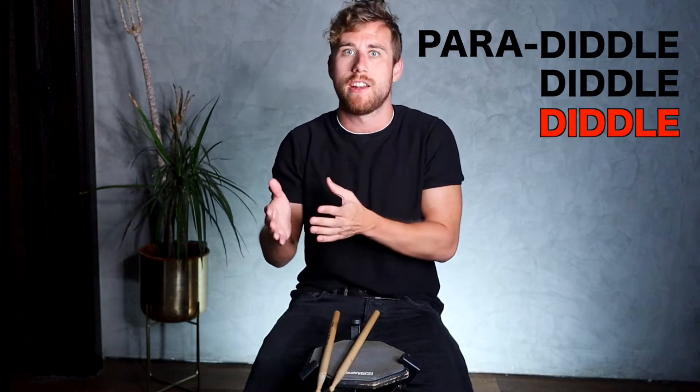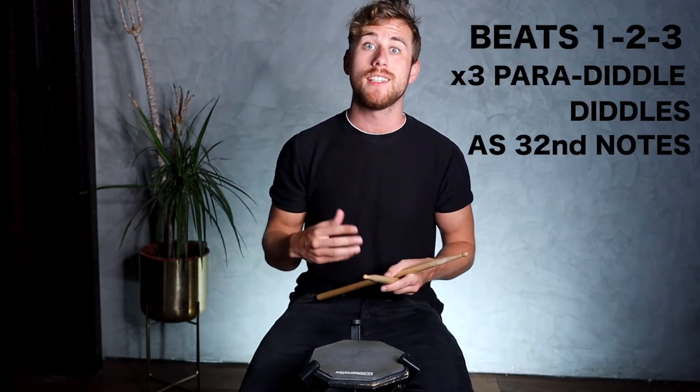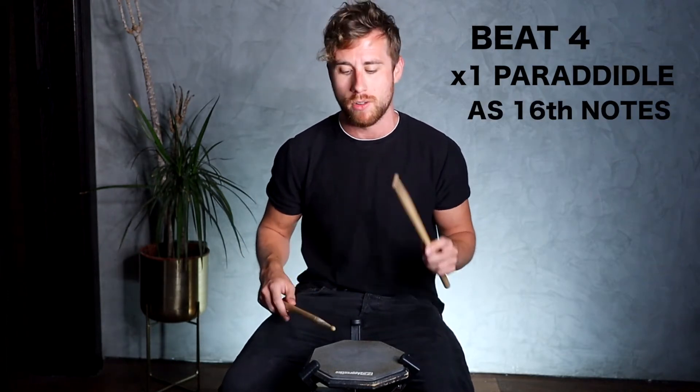Four weeks in, this one comes under the cool sticking category - it's a nice one to take over to the kit. As I'm playing on the pad I keep finding myself going back to this eight-note grouping, which I'm calling a paradiddle diddle diddle. Basically it's a paradiddle diddle - right left right right left left - with an extra diddle right right. We're going to play that as 32nd notes three times in a row back to back, and then on the fourth beat we'll let it breathe a little bit, take it down to 16th notes, and play a left-hand lead paradiddle: left right left left, paradiddle diddle diddle, paradiddle diddle diddle, paradiddle diddle, left right left.